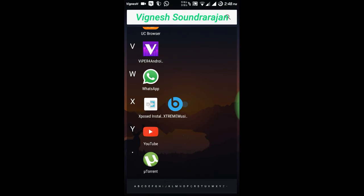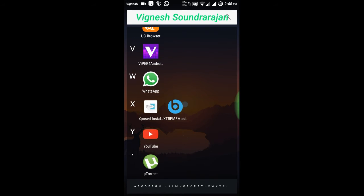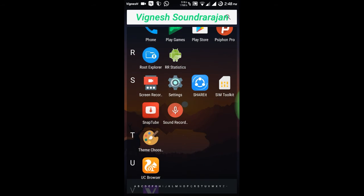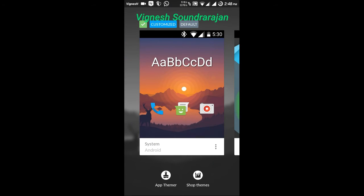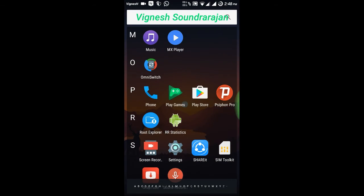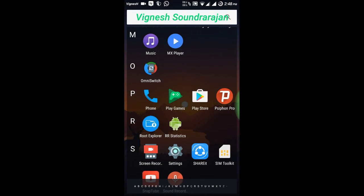And Extreme Music and Viper for Android, I have installed — and it won't come with this ROM. And here is the theme chooser. I tried two themes and it works perfectly. Currently I don't have any themes, I have uninstalled them.